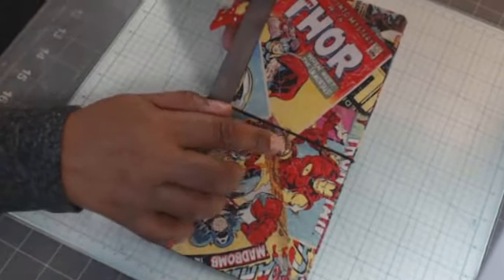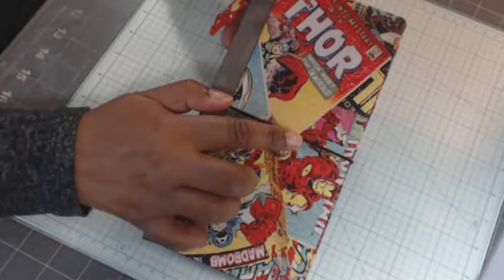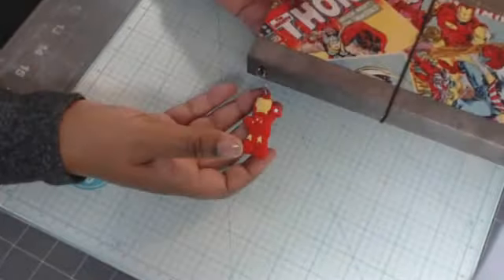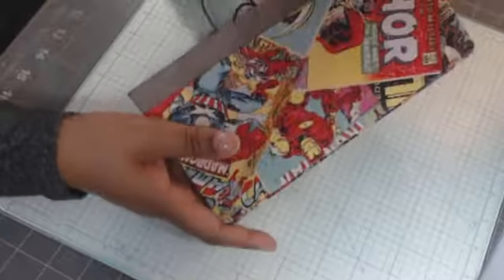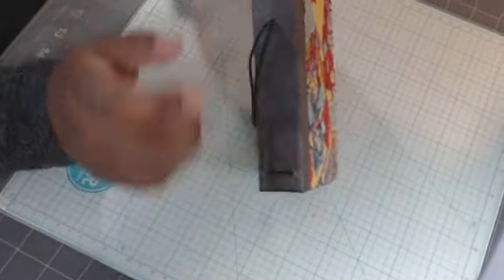This little charm here I've had for a long time — I believe it came from either eBay or AliExpress. And then this charm here is a keychain that definitely came from AliExpress — it's a Lego Iron Man.